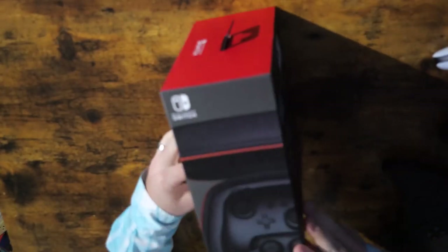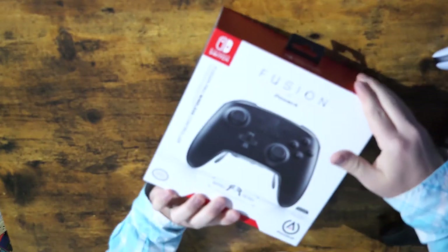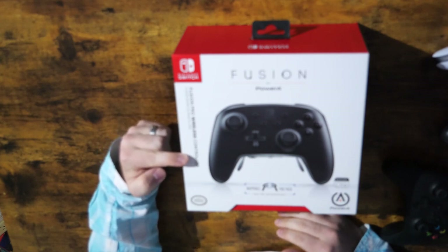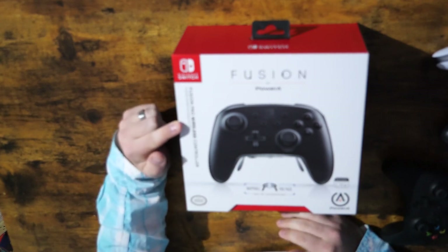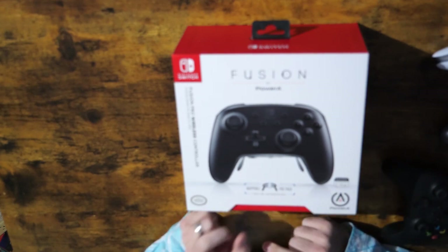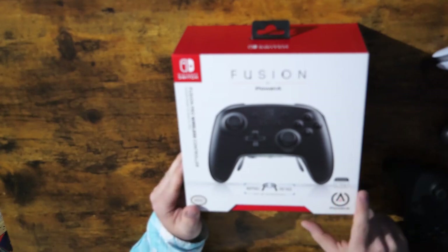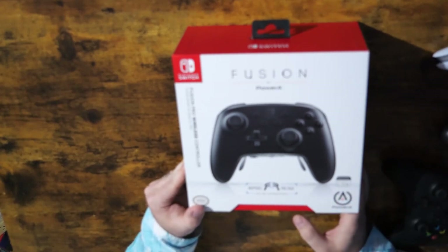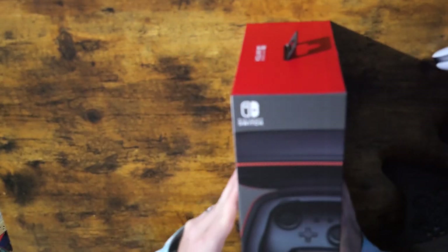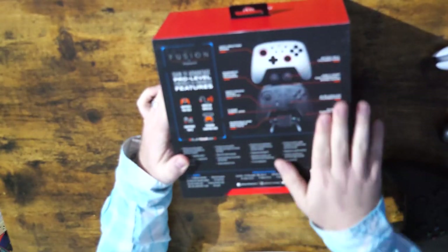Let's get this thing open. There are a couple stickers here on the side. Actually, let's first take a look at the box. Here's the front — it says Fusion Pro wireless controller, Fusion matte sansfield pro. This is the black edition. I don't know if it comes with the white faceplate or not, because there's a white faceplate version as well. It says it also works with the Switch Lite and it's officially licensed. You can see all of the features on the back.